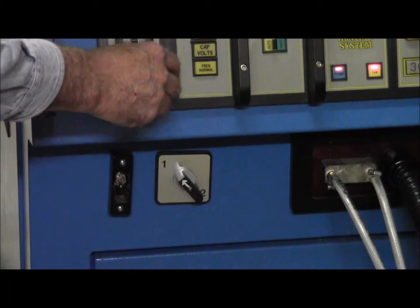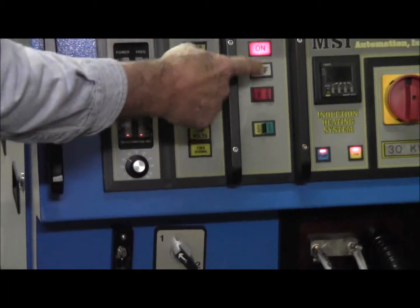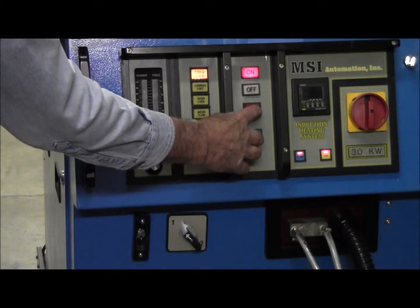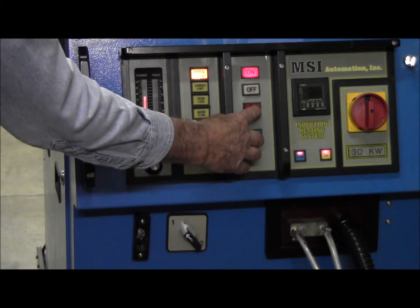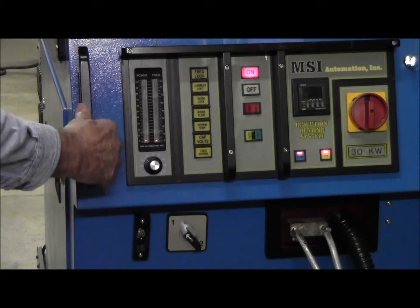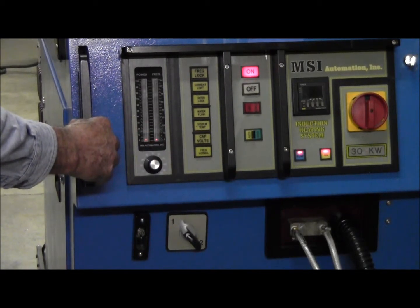You can control the power from the panel right here. We're going to go over and demonstrate how I can heat a bolt.